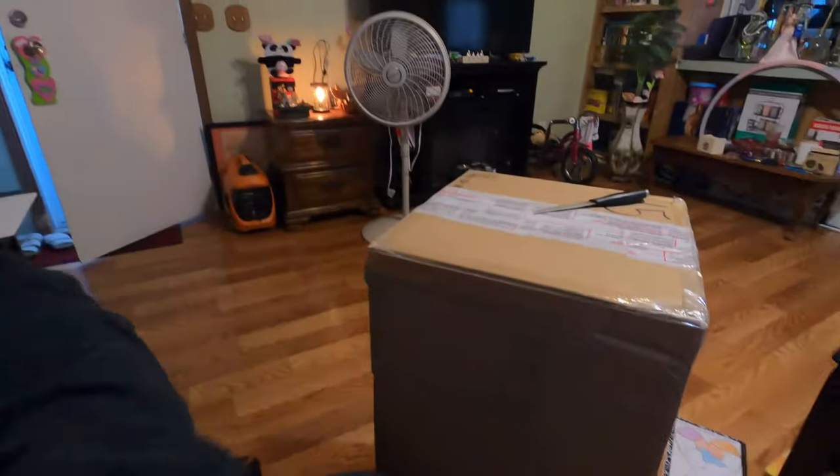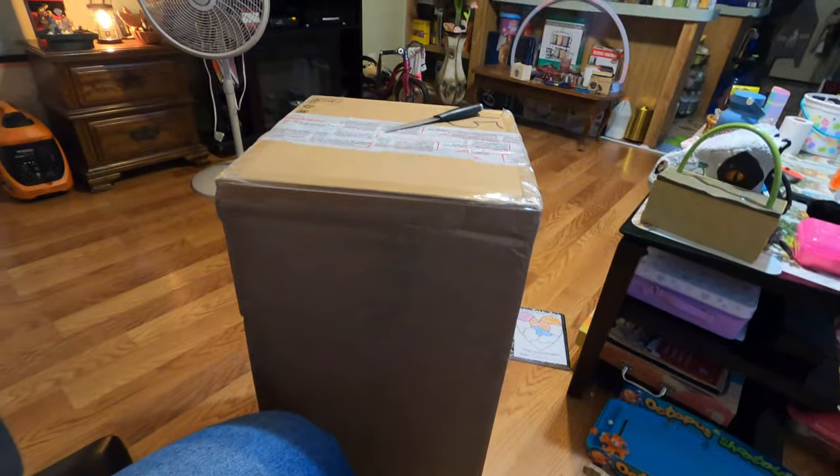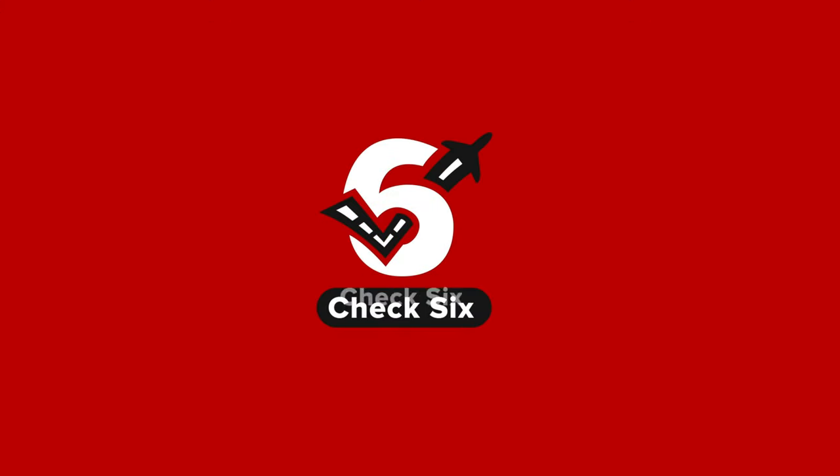On this edition of Check 6 The Aviation, we're unboxing this monster. Welcome back to another edition of Check 6 The Aviation. As I said in the opening, we are opening up this box right here.